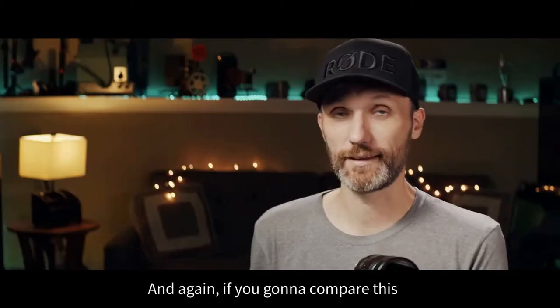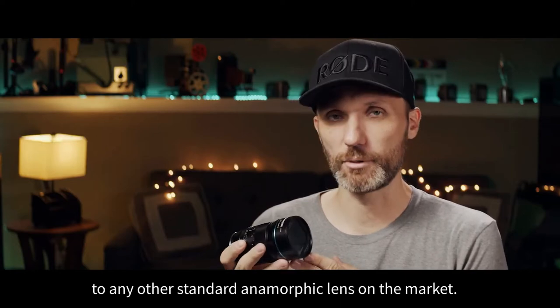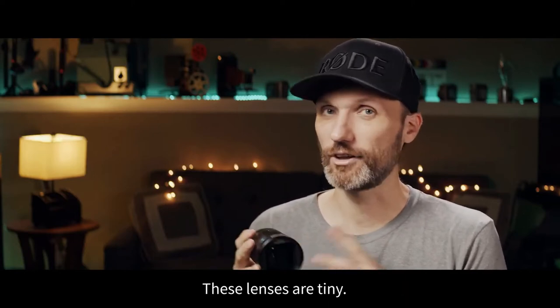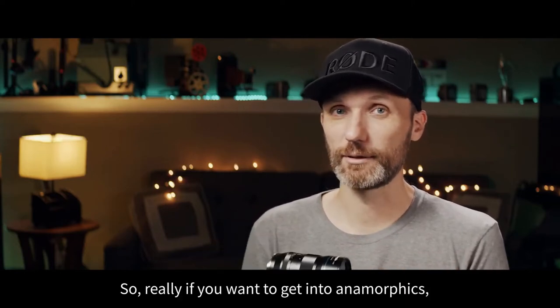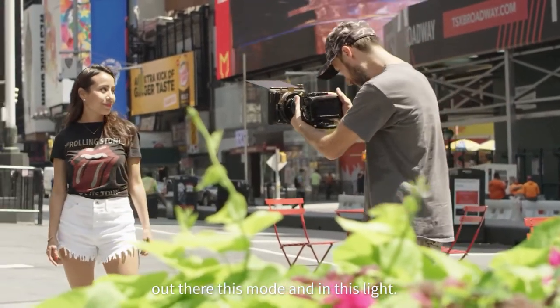And again, if you're going to compare this to any other standard anamorphic lens on the market, these lenses are tiny. So really, if you want to get into anamorphics, you're not going to find anything else out there that's this small and this light.